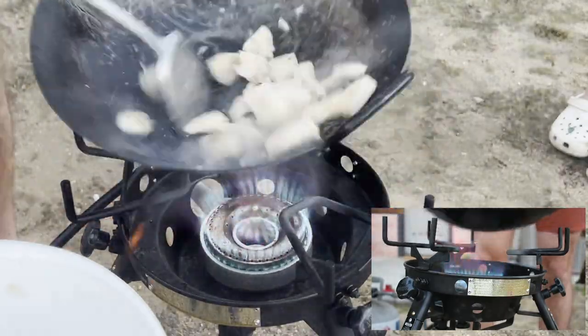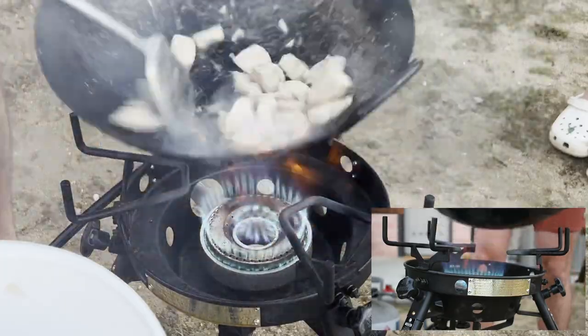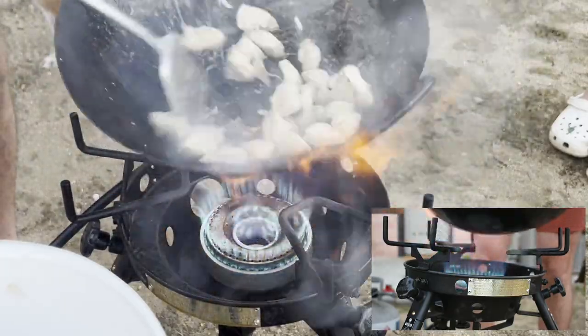You can see some splashing oil making its way into the bowl of the wok and catching on fire here, which will add some complex flavors in the form of wok hay, which really gives it the signature restaurant flavor.